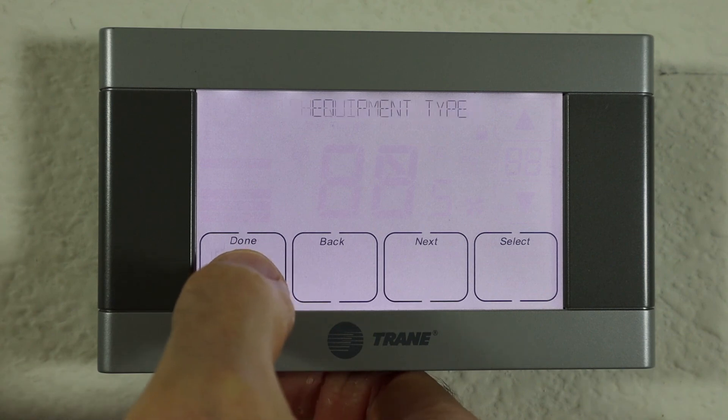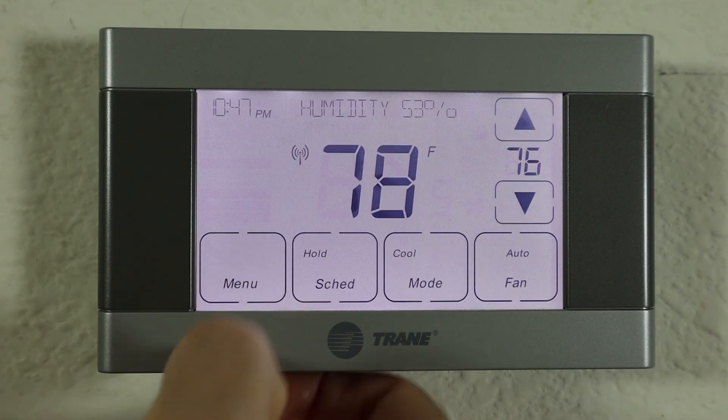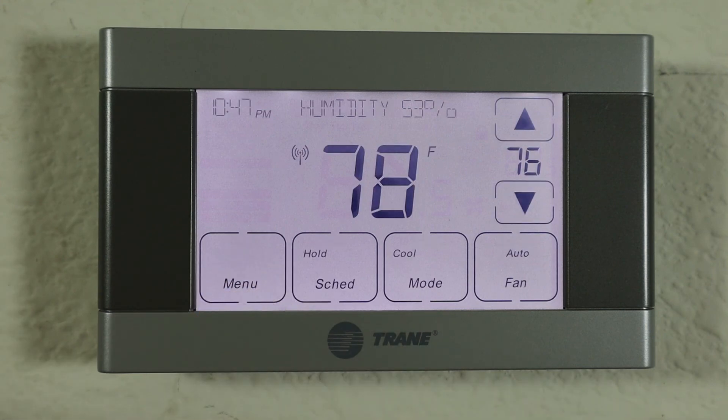Then exit out of the menu system by pressing done. Even if your house is hot, it still might take five to ten minutes for the thermostat to show the second stage running. But be sure it does, because your house will cool down a lot quicker.